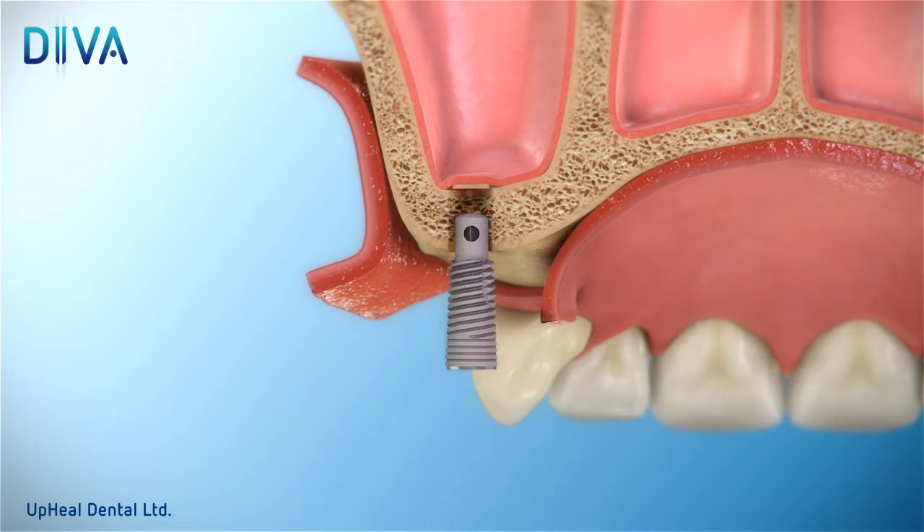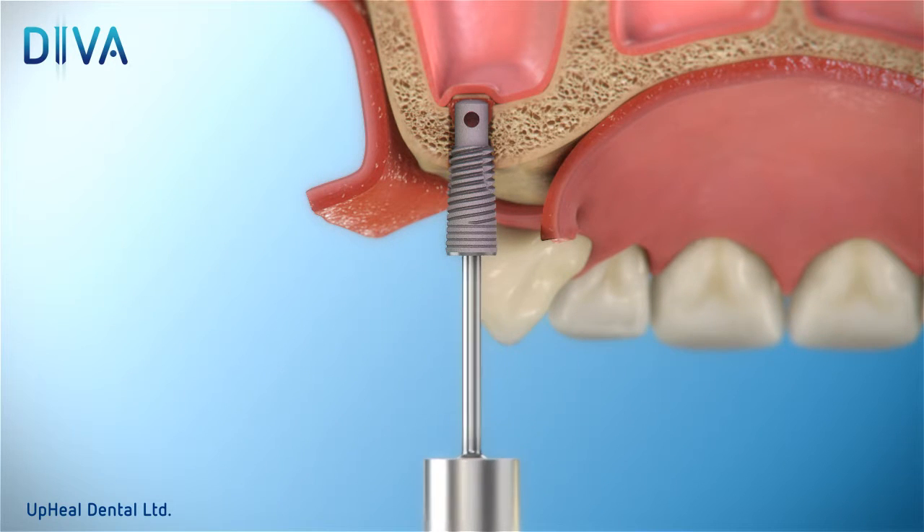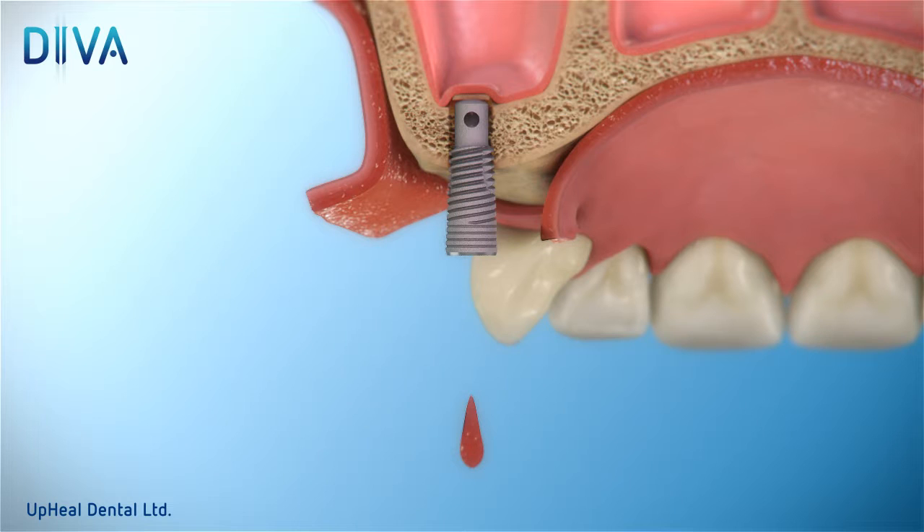Insert and carefully rotate the Diva device until initial primary stability is achieved. With the attached special driver, unscrew and remove the first valve screw located within the device. The bleeding you observe from the Diva channel indicates the sinus floor fracture.